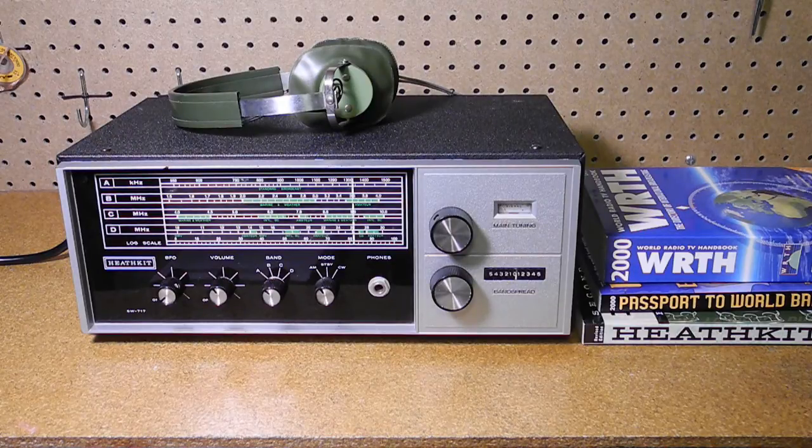In this video we'll look at the Heathkit SW717 general coverage receiver. We'll take a look at the history of the radio, its features, and take a look at it inside and out. I'll discuss the restoration of this particular unit and demonstrate it being operated.